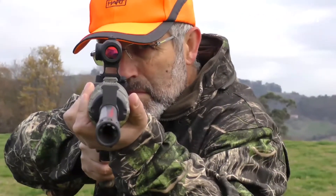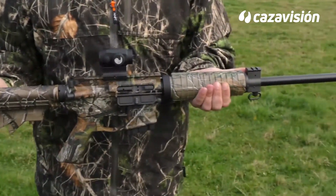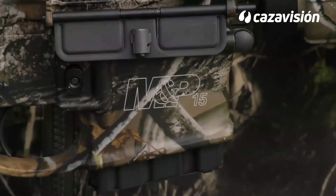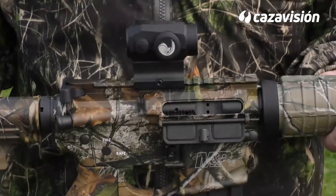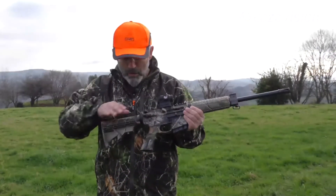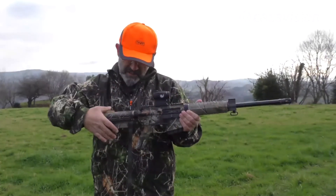Muy corto y ligero, realmente estamos ante el conocido militar americano AR-15, una de las plataformas más utilizadas en customizaciones y desarrollos, con la garantía de la reputada Smith & Wesson. Bajo la culata aparece una palanca que permite alargar o acortar la longitud hasta en 8,5 cm, en seis posiciones distintas.